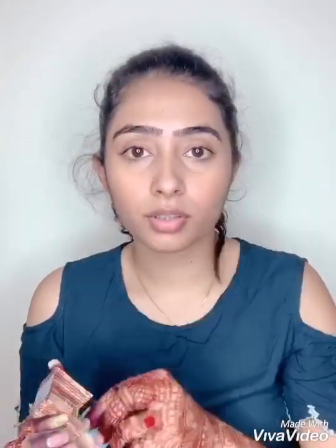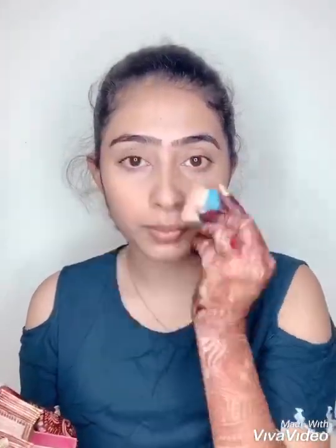Next, a bronzer — you can use any bronzer of your choice. Just go on your forehead and a little bit on the cheeks, like the cheekbones. You can use any highlighter of your choice; I use a MAC highlighter. Keep it very light, go very light-handed.